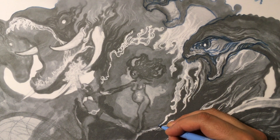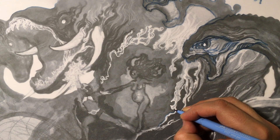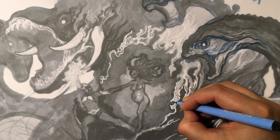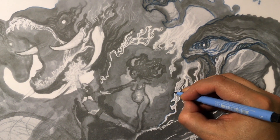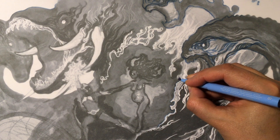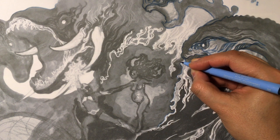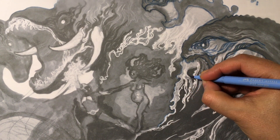Once I'm happy with a sketch I'll scan it in and blow it up. In this case it's on a 13 by 19 sheet of paper, and then I'll throw a piece of tracing paper over it and take a blue Faber-Castell Pitt brush pen and just do a rough trace so I can see where the placement of everything is — all the important forms.